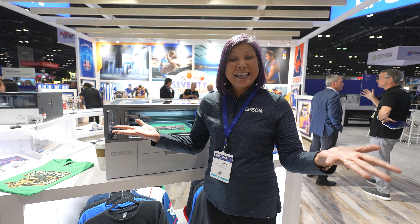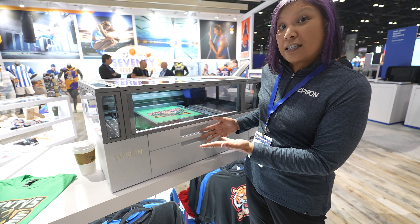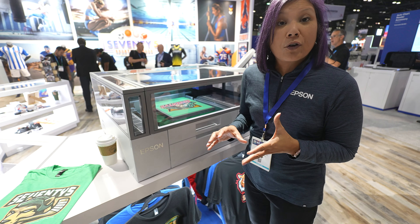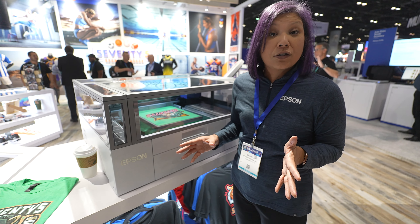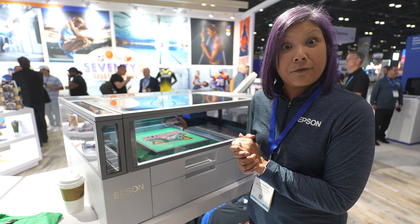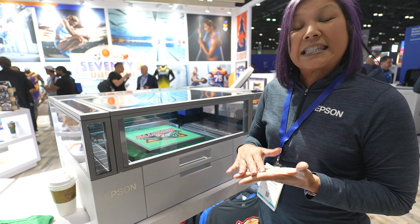Alright guys, we're at the Epson booth and I'm here with Lily, and she's going to talk. You guys have had a bunch of questions about the machine behind me, so she's going to fill us in. I am so happy to introduce to you this entry-level DTG — direct-to-garment — printer. It is the Surecolor F1070. What's so exciting about this is not only the price point, but it's great for anyone looking to get into direct-to-garment printing. List price MSRP is $7,495, which is pretty much unheard of.